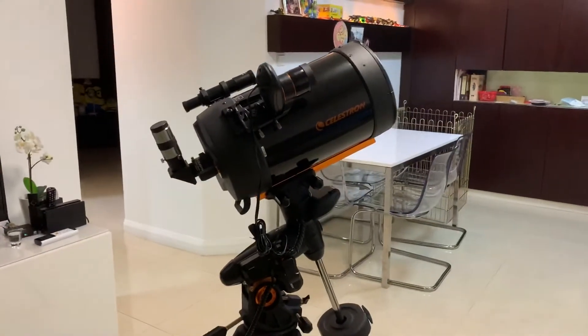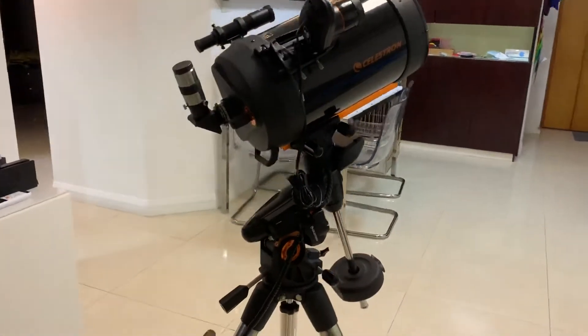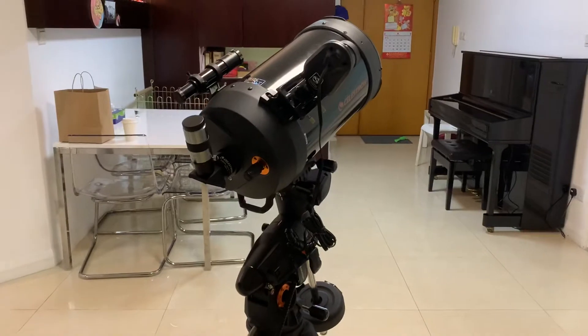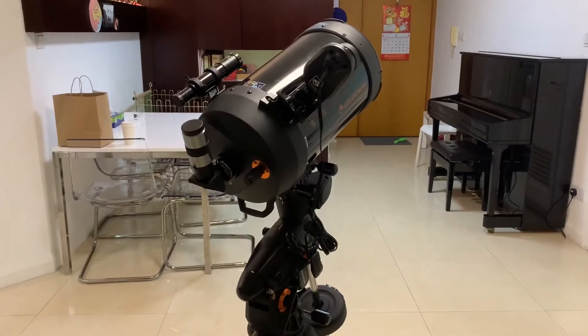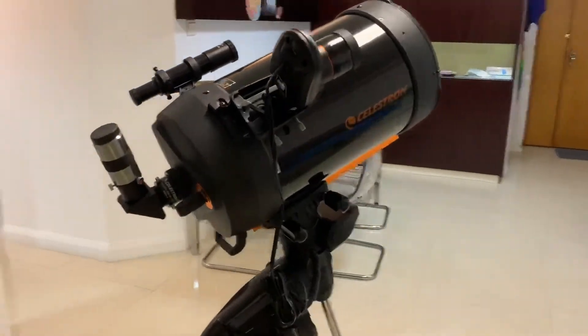Hello, so this is my Smith Casa Green 8-inch AVX. I've had this for a little while now, but I've had a few little dramas getting the alignment set up because the sky that I have is not very clear. So I've purchased a few things.